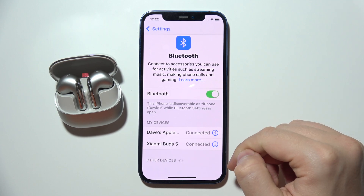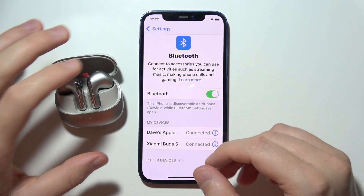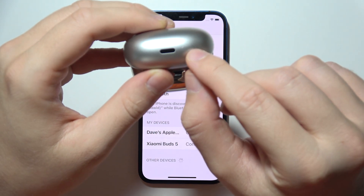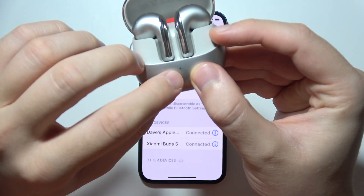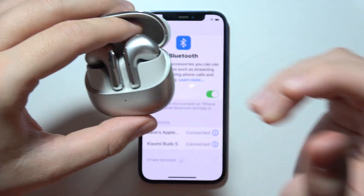If it is still not working, do the same but hold the button a little bit longer — until the light switches from white to red. This will basically reset the device. Thanks for watching.